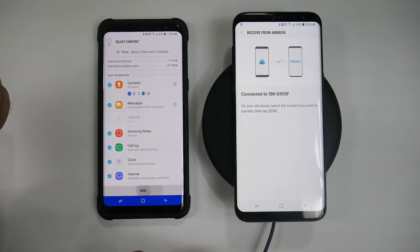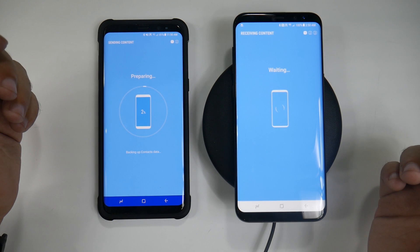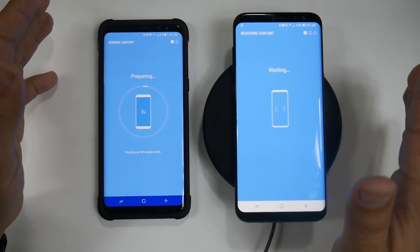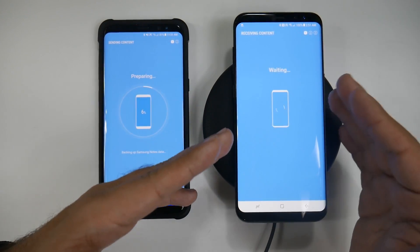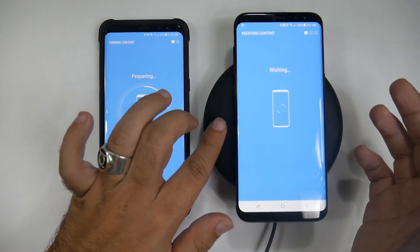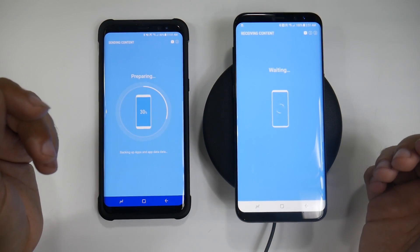I'm going to hit send, and then receive. We're starting at 11:50, so we will see how long it exactly takes — it's not going to take a full hour and seven minutes as it said. It's going to start backing up everything. At one point you just need to keep downloading on the new phone. Also, if you're doing it wirelessly, this is a good time to use a wireless charger or a direct charger so that your battery life won't go down.